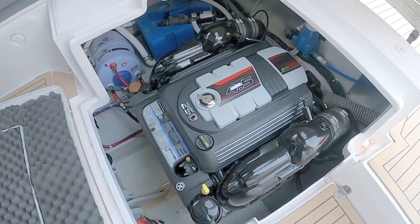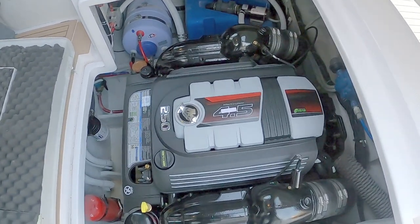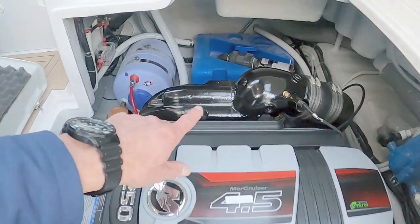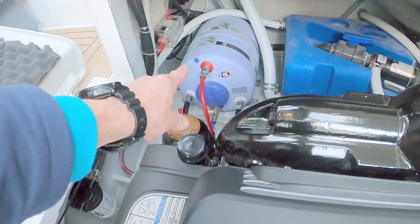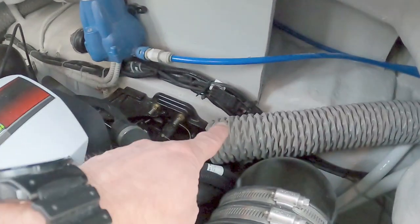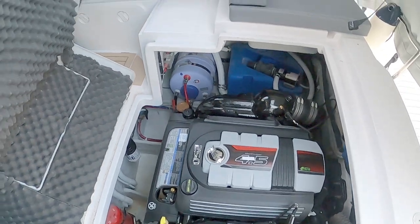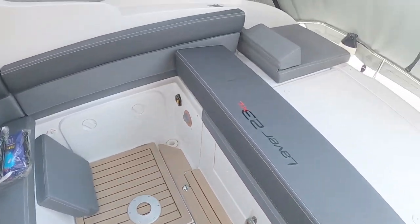It's a petrol V6, four and a half litre, 250 horsepower. These modern petrol engines are surprisingly good — very quiet, very efficient, and surprisingly light compared to a diesel. Over the back here you can see a blue tank which I'd imagine is the holding tank with the macerator pump, and the light blue tank is your hot water. There are associated electrical systems and piping, a fresh water pump, and an extractor fan. Quite an impressive engine bay.